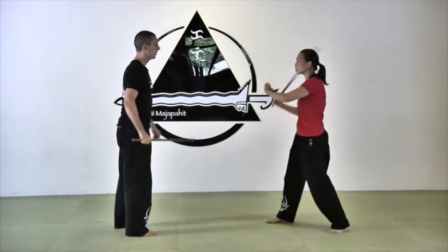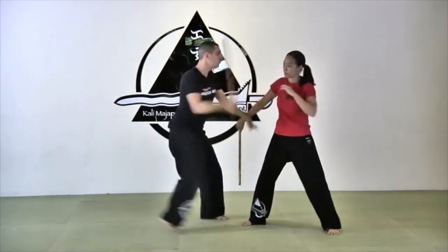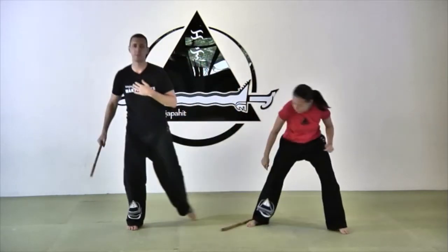Now let's do it the way it's supposed to be done. One, two, hit, and disarm at the same time.